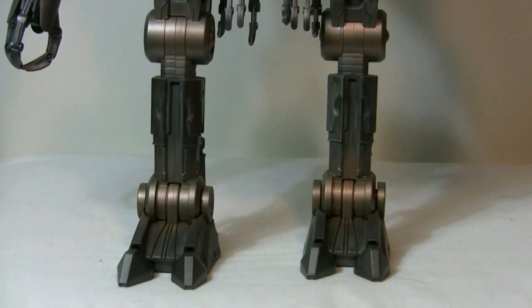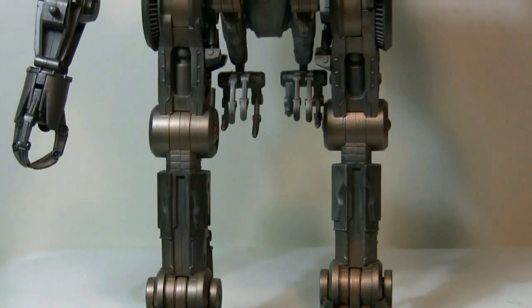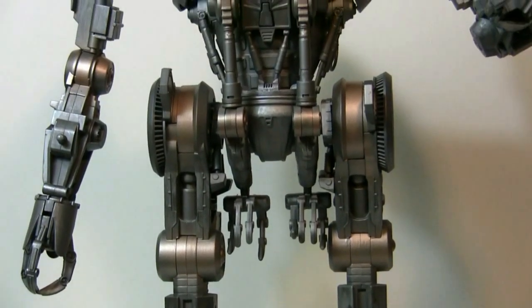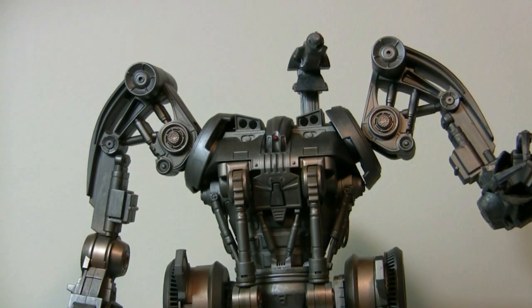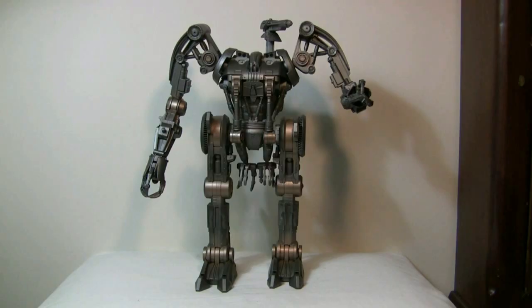I'm going to show you some more details of the figure. All in all, what do I think about this figure? As I said before, this is the one I've been waiting for the most and I wasn't disappointed.